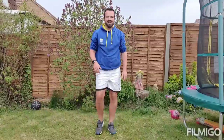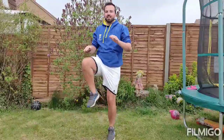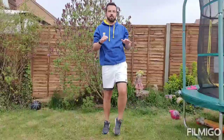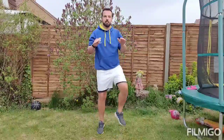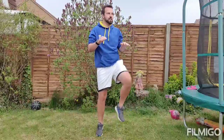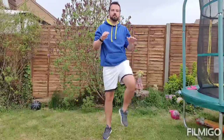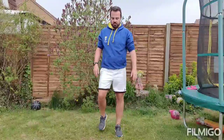Exercise 4 — onto our high knees. 10, 20, that's 30, and that's 40.